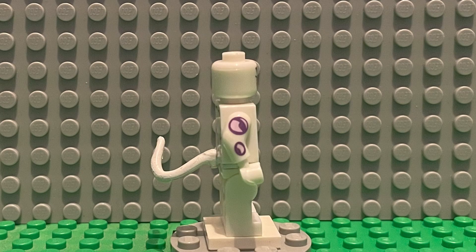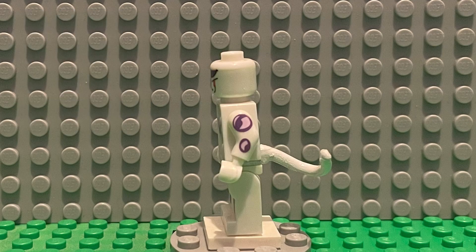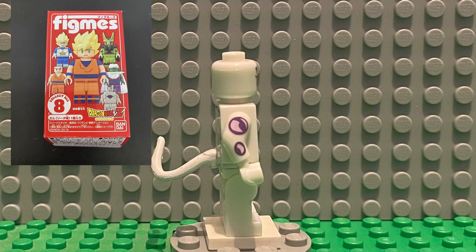Today's minifigure of the week is this Frieza minifigure. I wish I could tell you more, but I bought this from AliExpress thinking it was a specific version. When I received it, he had no tail, so when I looked at the figure again, I realized it was based off Bandai's figmies.